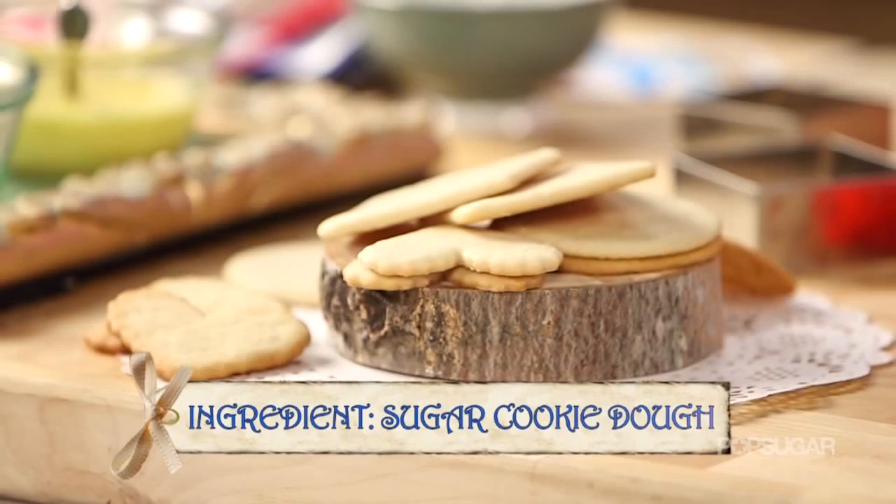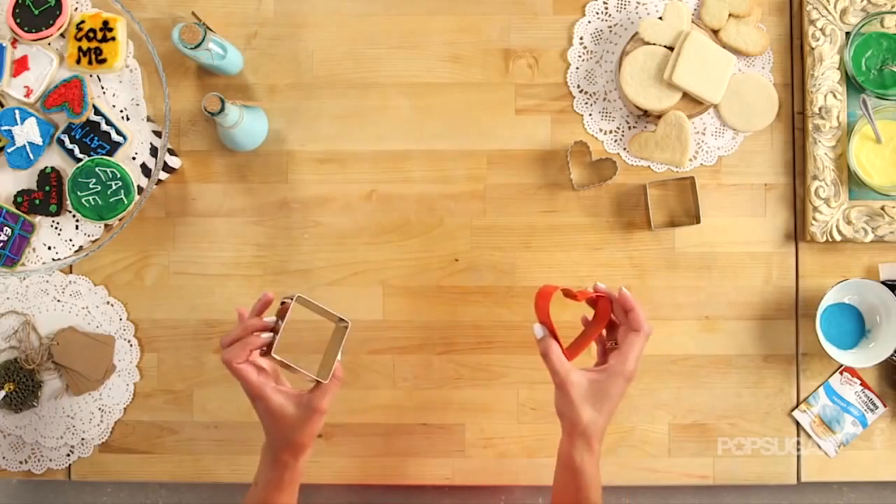Start by making a batch of your favorite sugar cookie dough, or if you want to skip a step and get straight to all the fun decorating, buy pre-made store-bought sugar cookie dough, roll it out, and then cut it out with some fun cookie cutters.